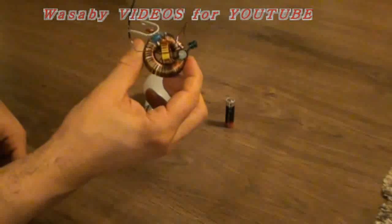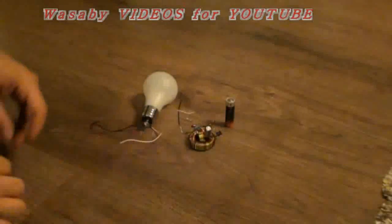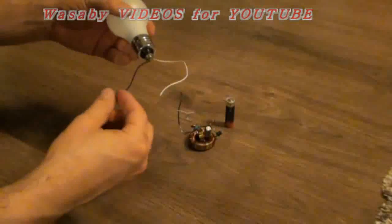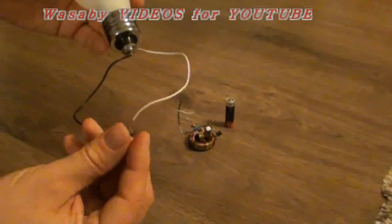My free energy generator, homemade, that I made at home. This is it. It will be presented based on this electric LED bulb operating on a 1.5 volt battery. First I would like to show you that it is not operating without electricity.